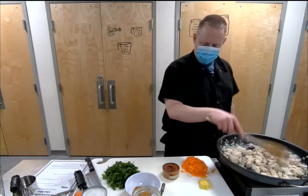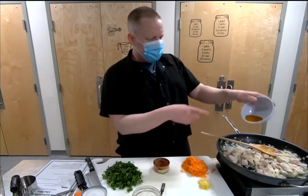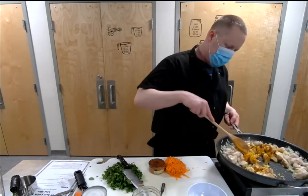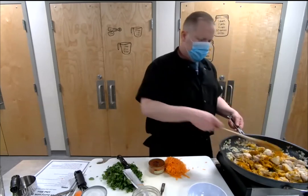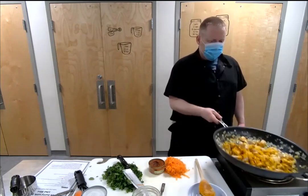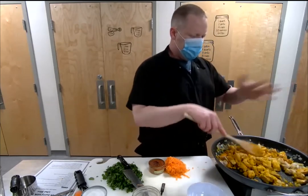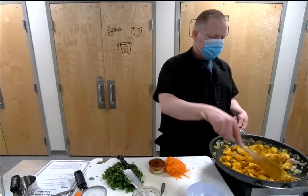We're going to go ahead and add the other stuff — the turmeric and coriander that I have measured out, plus the garlic and ginger. We're going to cook that for about a minute so you can really start to smell it — it becomes fragrant and wakes up. Kathleen would like to know why a combo of thigh and breast rather than just one? I just like the different textures you get. It's a personal preference — a lot of people use one or the other and that's completely fine.